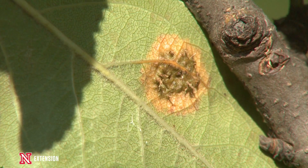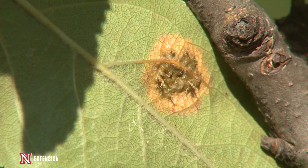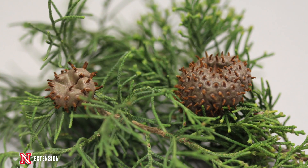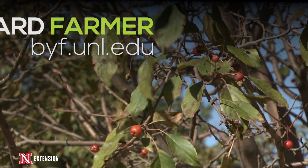Take a look at our local NebGuides to determine which fungicides are going to be the best for you. Also, depending on what the weather is, we may need to do a repeated application only if it continues to rain. If we get dry, one application should be enough to protect your apples for the remainder of the growing season.